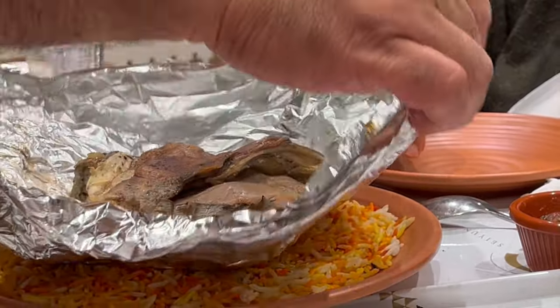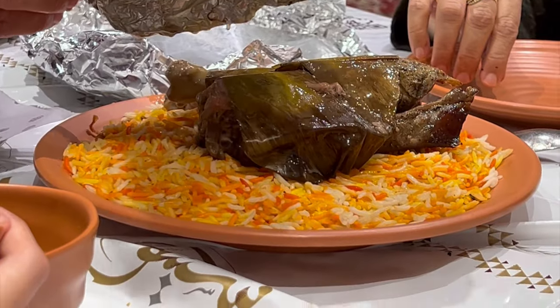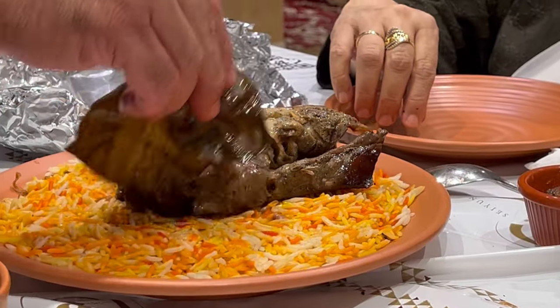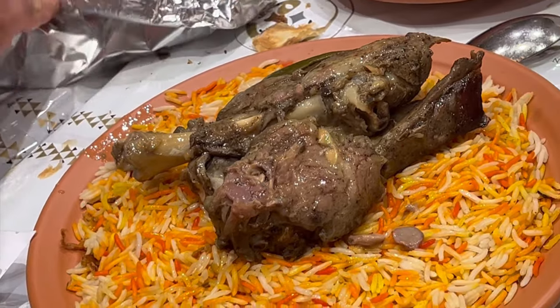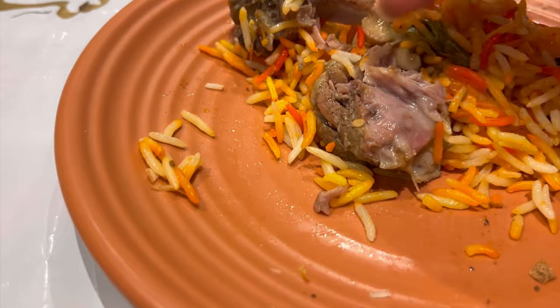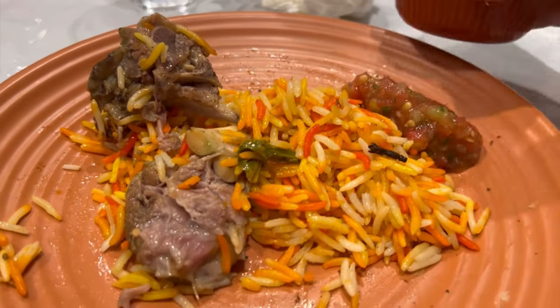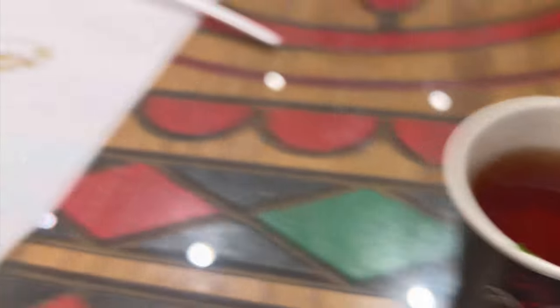Here Saifu is taking out the mutton, and here is the mutton — it is so good. Anyone would love to have this mandi and it is really filling. You can also take extra rice if you want. The matphoon with delicious rice — I think they cook the rice in butter, so the rice also tastes great. This is tomato chutney, and mandi is just incomplete without tomato chutney. And last but not the least, black tea.